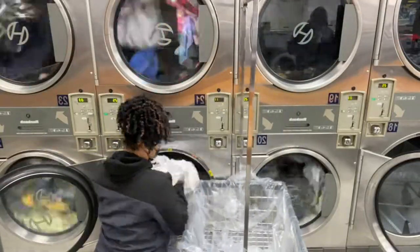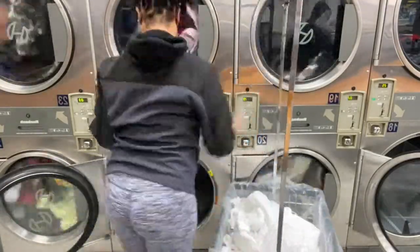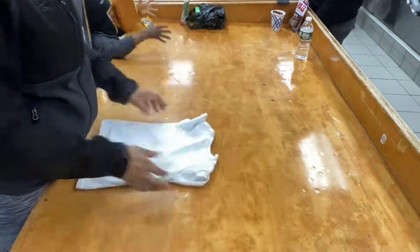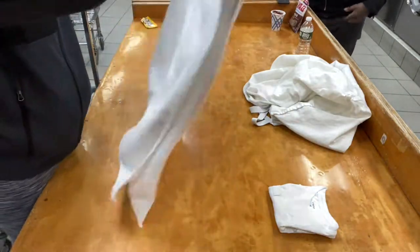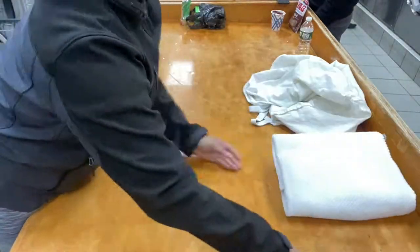Whites are typically the first finished because I have fewer of them, so it takes less time to dry. I always start with the white clothes, fold those up and get them out of the way. The table was already wiped down since Carter was eating off it, so I cleaned it previously. Now let's get to folding - my least favorite part of laundry.